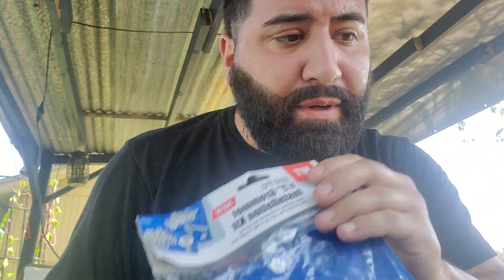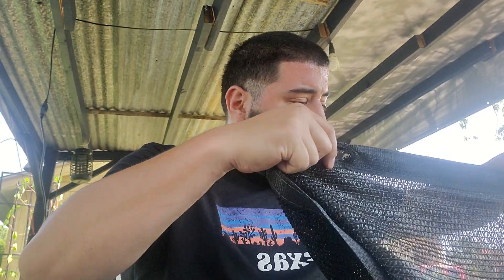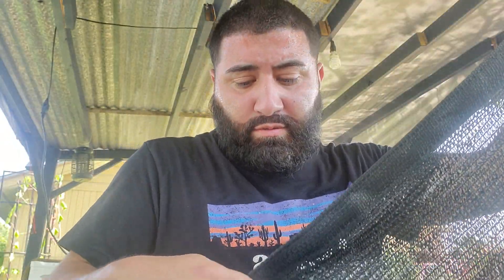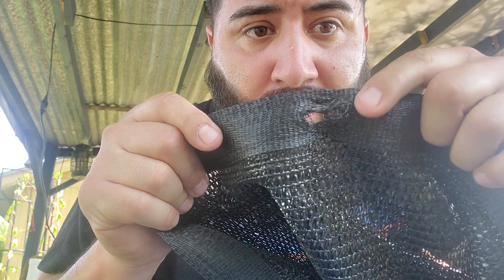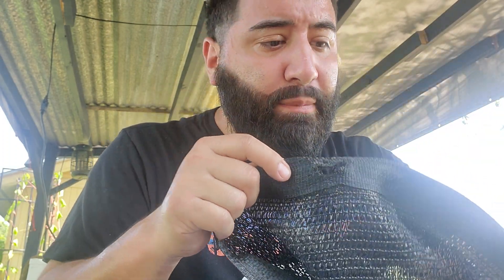What up YouTube? So I'm going to show y'all just a little quick hack. At Harbor Freight they sell this grommet kit — comes with everything you need. So a way that I like to fix my grommets, I'll show you one I just did and I'll show you how to do it. Real simple fix. Getting ready to put the shade tarp up for summer, and last season I ripped a few.